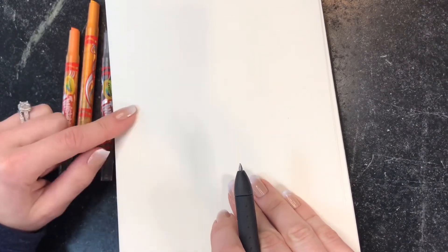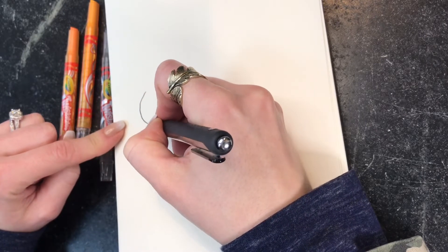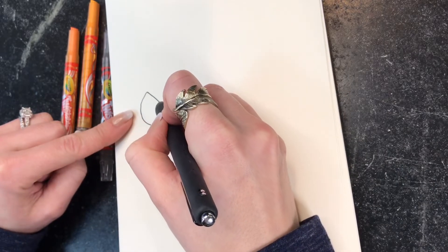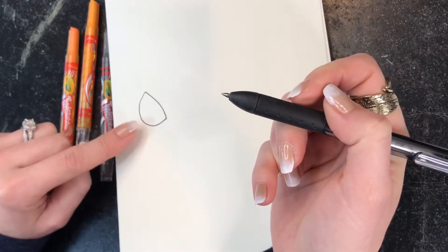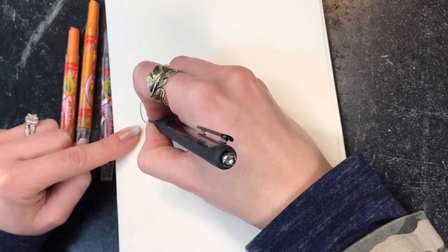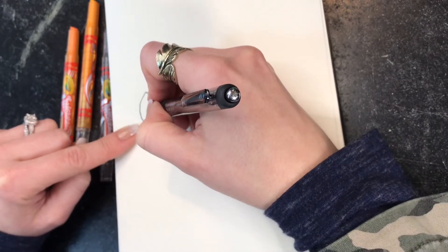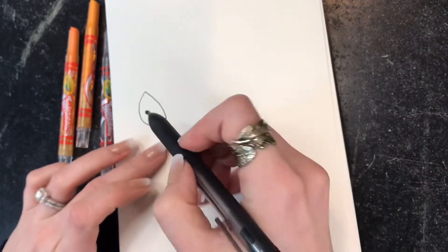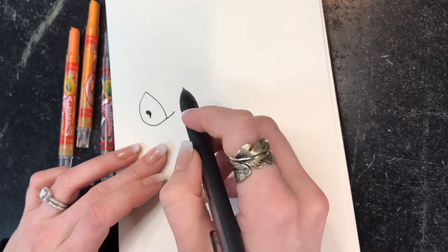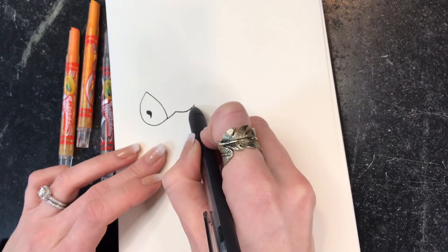You're going to start about halfway up on the page on the left with a sideways U shape, and then we're going to connect these two lines. That is the beginning of the nose. We're going to do a little nostril here, like a little tear shape with a tail. Fill it in. Next we're going to draw a small line right here, followed by kind of a U shape which is part of the unicorn's face.